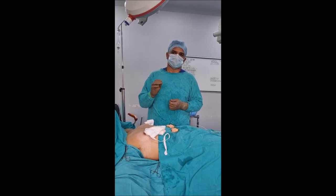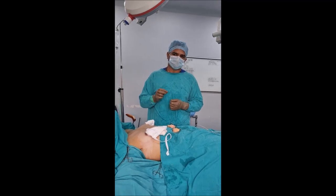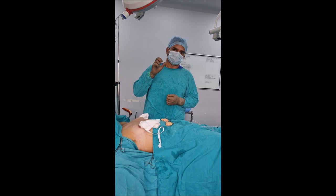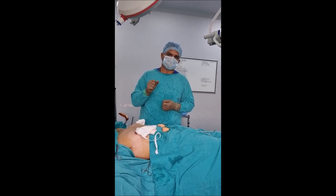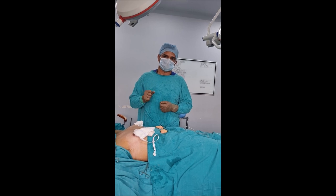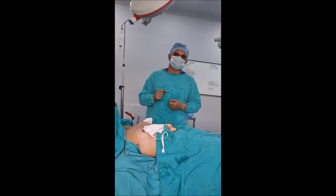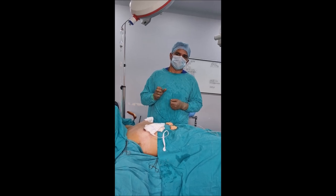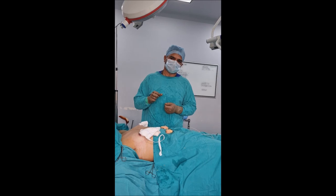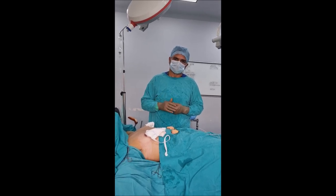Unless and until we remove the complete breast tissue, it is going to bother you — either you forget it or you remove it; these are the only two choices. There are some medical/non-surgical options such as laser treatment, which can reduce the size of fat cells and lead to some shrinkage in breast size, but that is only a temporary solution. The permanent solution is removal of the glandular as well as the surrounding fatty tissue, which will finally help achieve a normal shape.